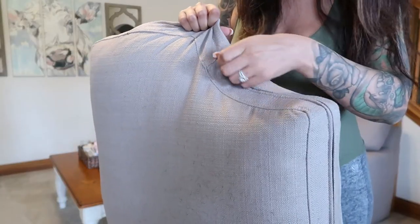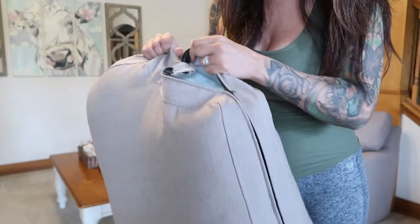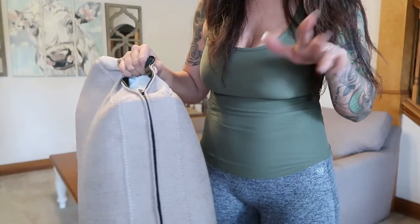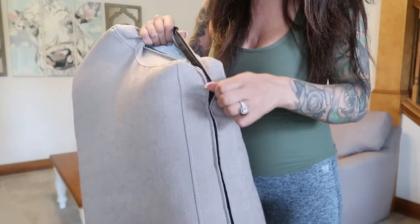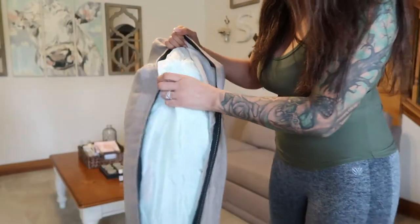If your couch has a zipper, that means you are usually able to wash it yourself or have it professionally cleaned, but I'm going to show you how you can just do it at home. So you just want to go ahead and unzip all of the pillows and take out the inserts.